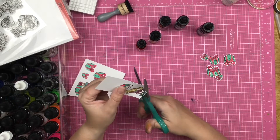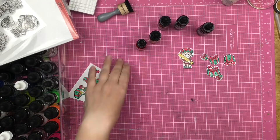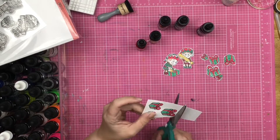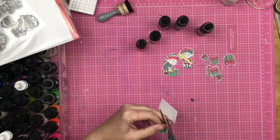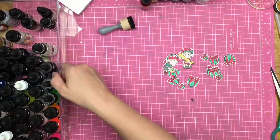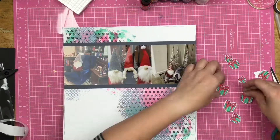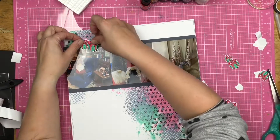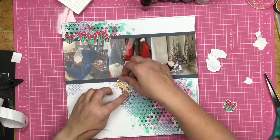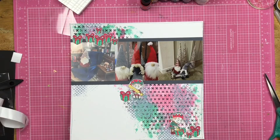Now I am going to fussy cut these out. There are coordinating dies for these stamp sets, but I don't always get the dies and these were not terrible to fussy cut. When you're fussy cutting, you want to make sure you're holding your cutting hand as still as possible and using the other hand — the one holding the item — to do the moving instead.